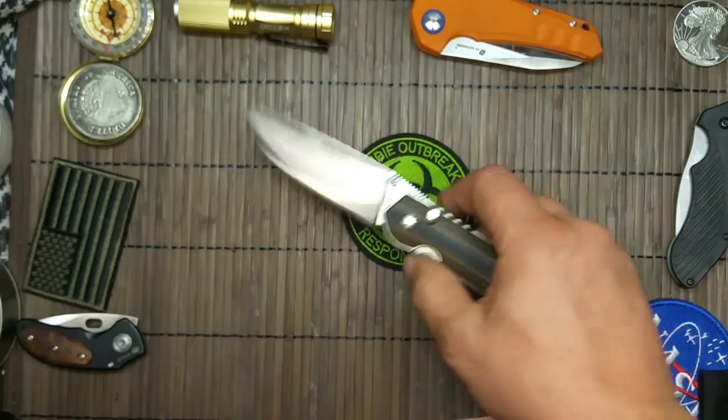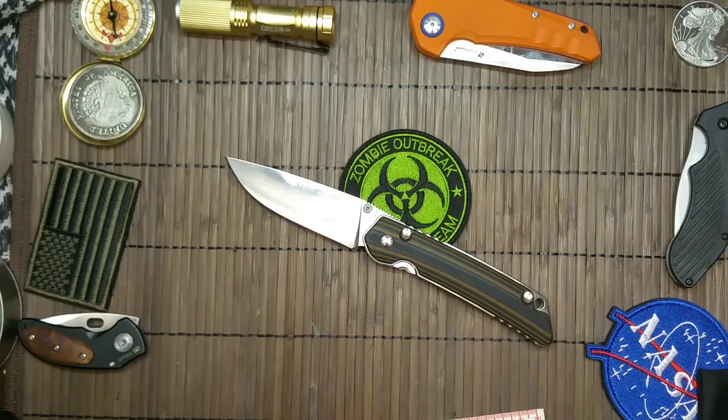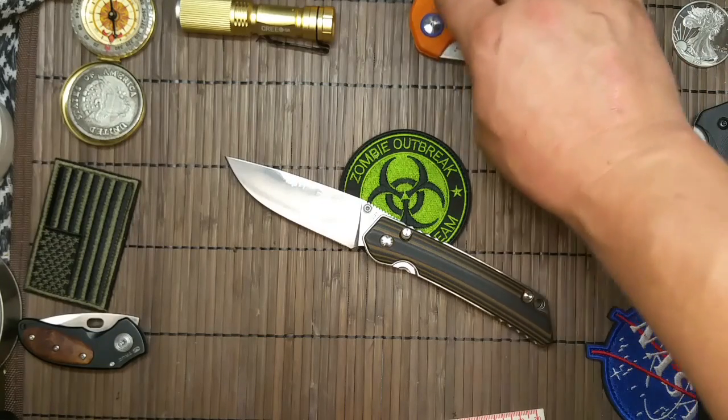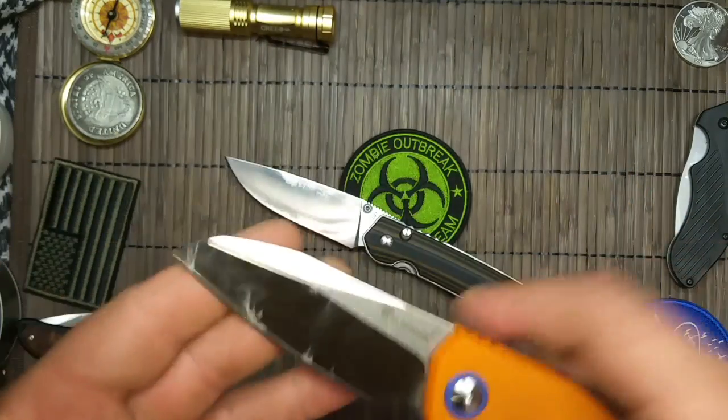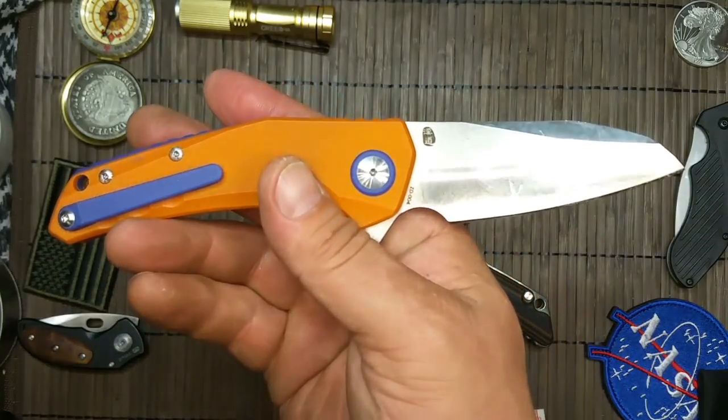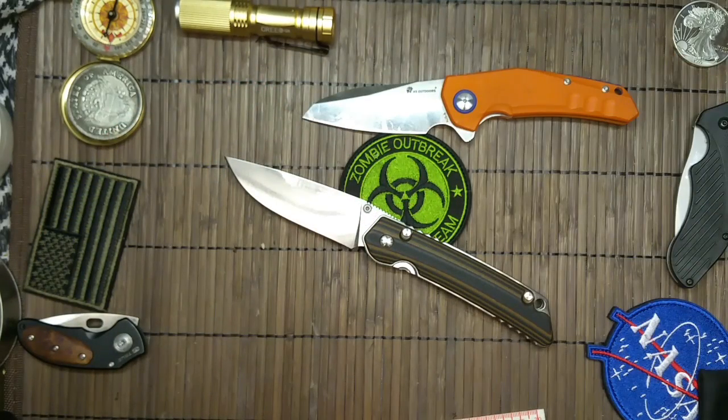D2, Leute. Jetzt sagt mir bitte keiner, das kann nicht sein — D2-Messer kann nicht so günstig sein. Das Problem ist bei vielen Firmen: meine Messer sind immer in Benutzung — HX Outdoors. Die Preisunterschiede für den Stahl sind nämlich nicht so hoch, wie die Leute immer glauben. Dann meinen sie, 8Cr13MoV könnte 5 Euro kosten, aber dann 50 bei D2-Stahl. Das ist Quatsch — die Preise liegen im Tonnenbereich, nur wenige Euro auseinander. Das ist wirklich kein Quatsch.